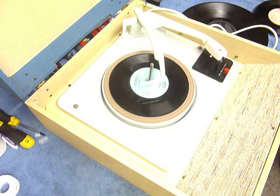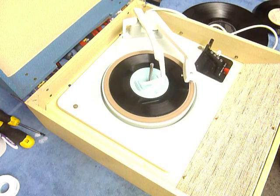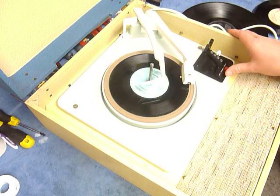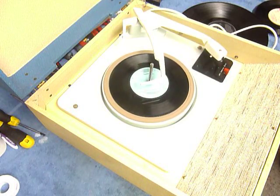Flip the switch to auto again if you want to skip to the next record. So I'll just demonstrate with the start of a 12-inch record as well.